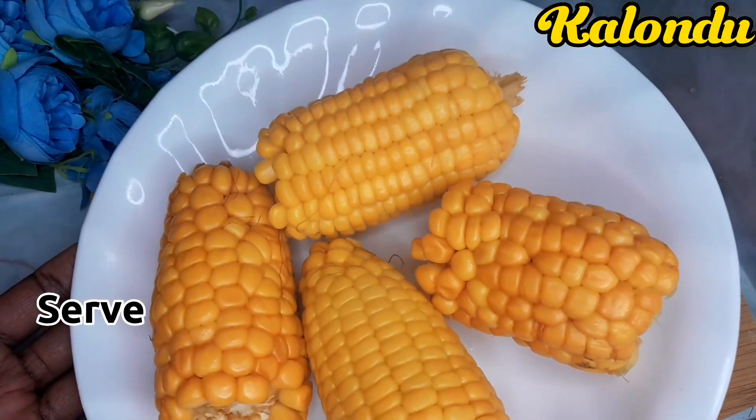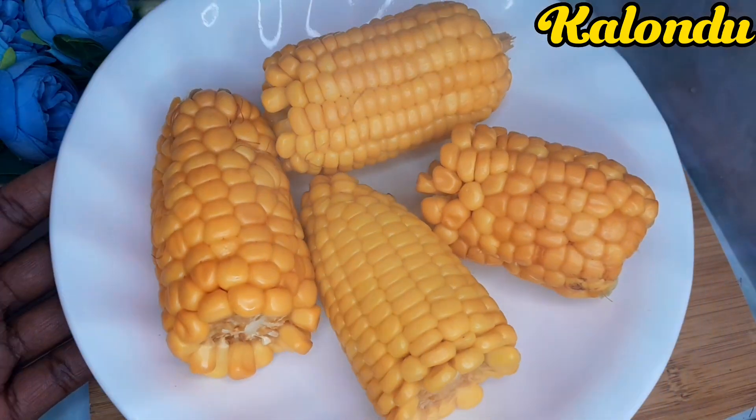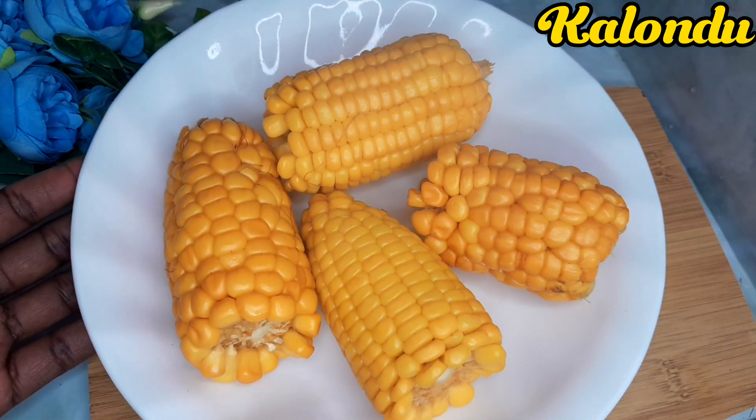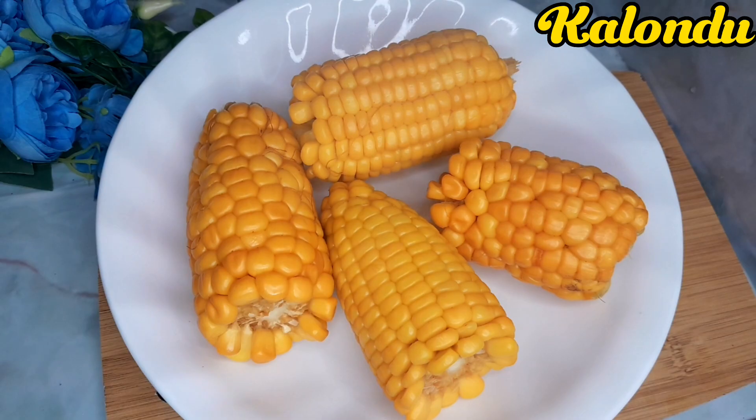These are our plates of sweet corn ready for consumption — our boiled sweet corn. This is how they have turned out: they become more yellowish. Let's now have a taste of them.